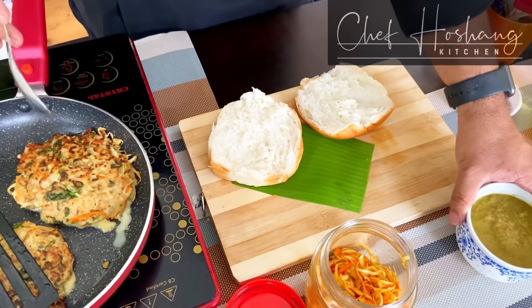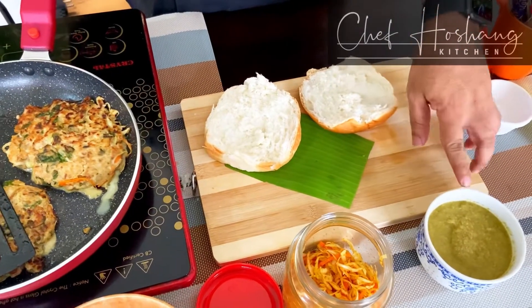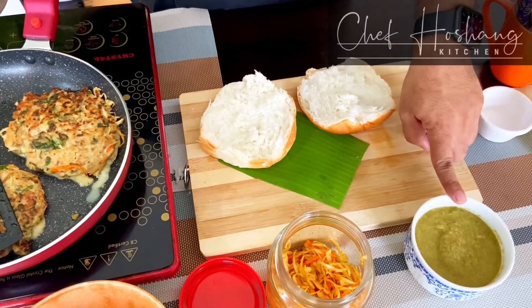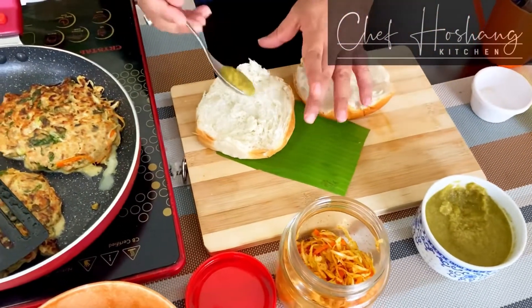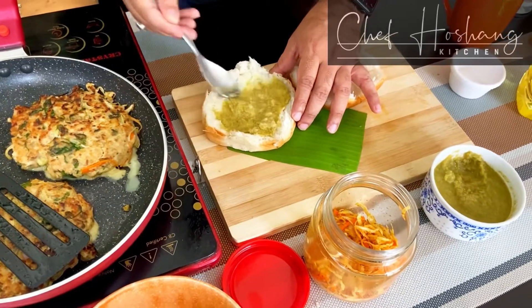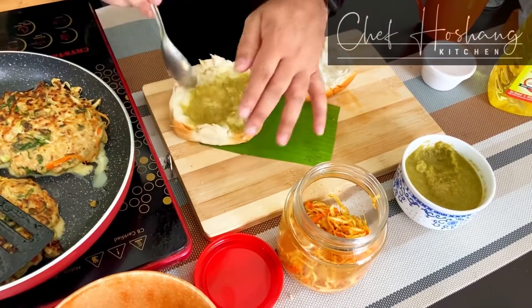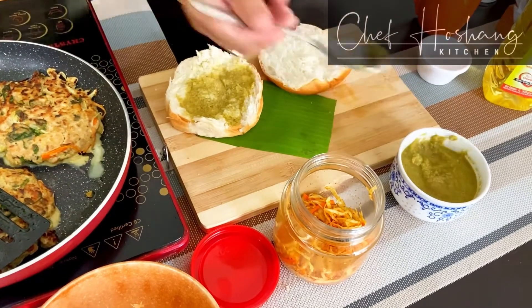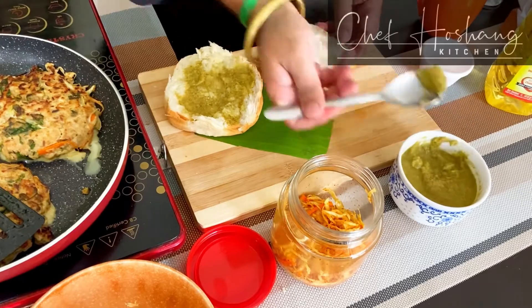You can see all the ingredients that go right here. I am using the mint chutney that I prepared earlier — you can follow that recipe. We take a spoonful of chutney and apply it onto the base of the bread. I don't want to toast this bread, I want to keep it a little simpler, so we apply it on both sides.